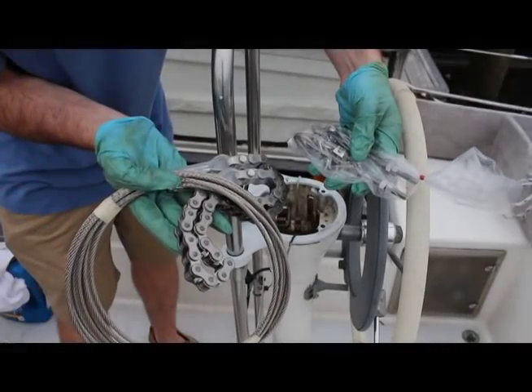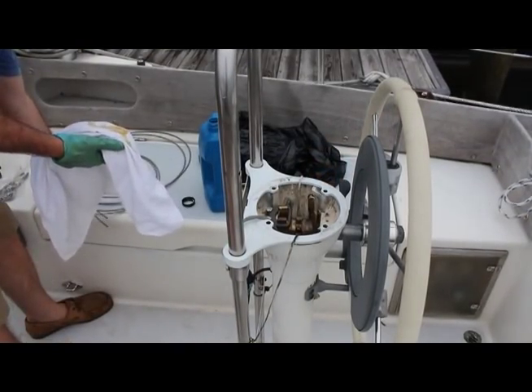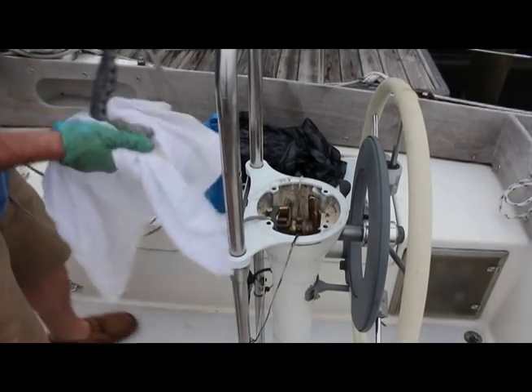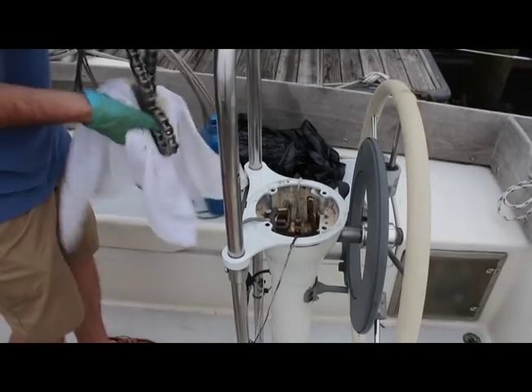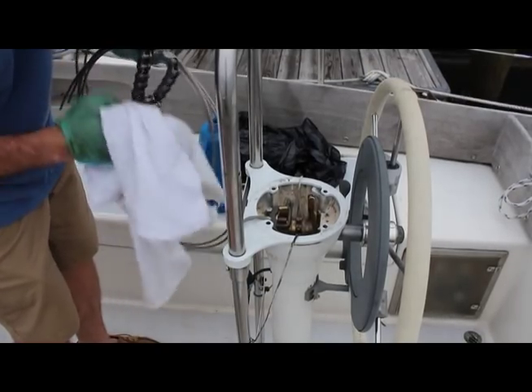Your new chain and wire kit, under part number 774, will come with a chain and wire assembly and new tensioning hardware. Prior to installation, the chain and wire should be lubricated with 30-weight motor oil. For even better performance, T9 bow shield can be applied first to the chain.